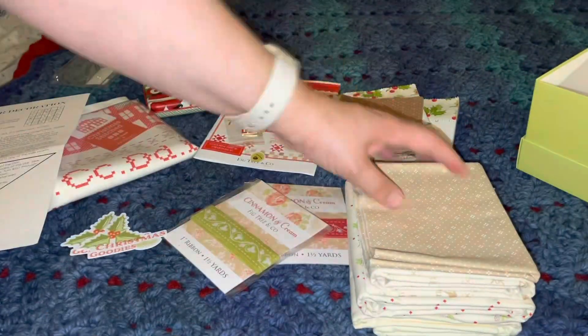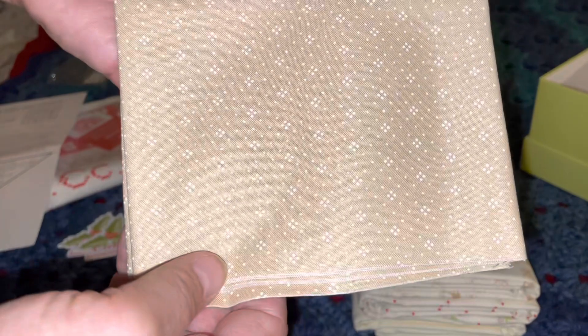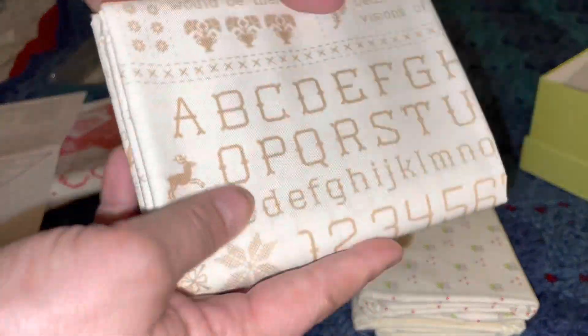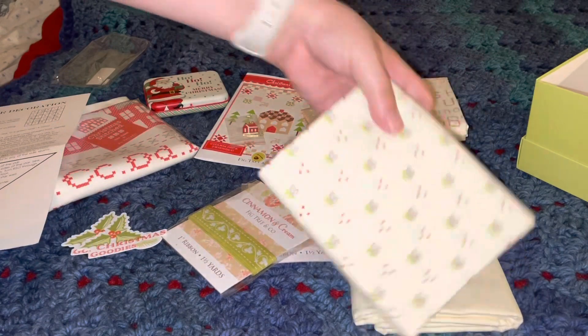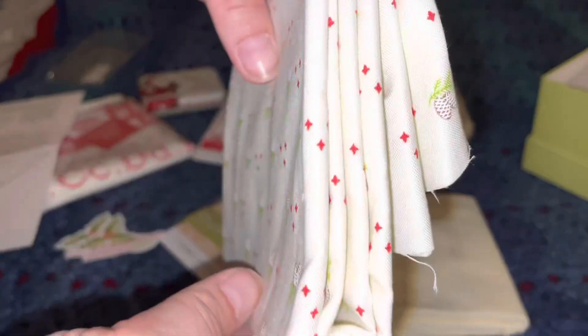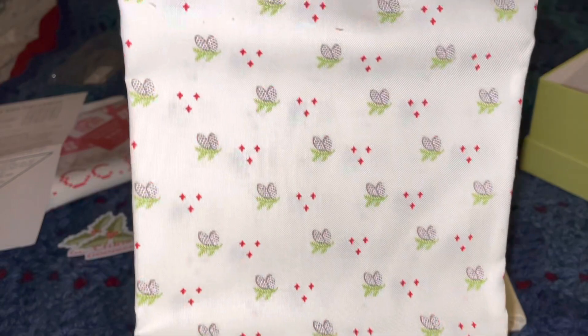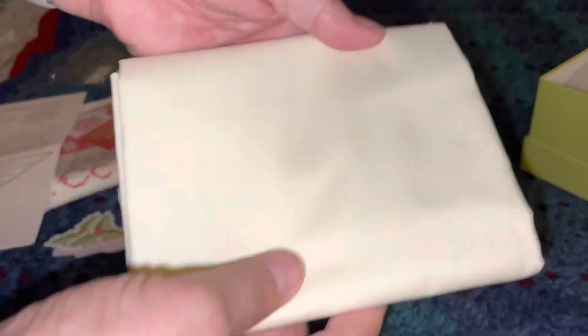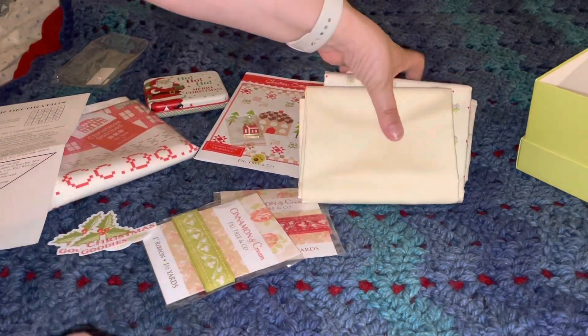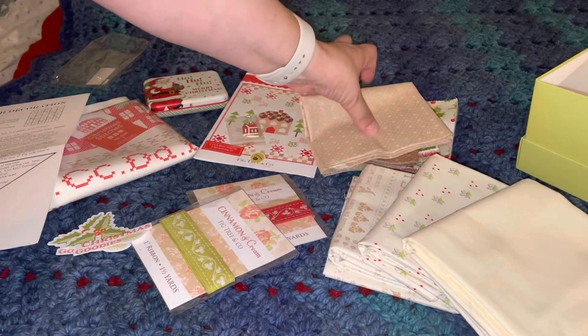Here is the rest of the fabric for the quilt top. That's a significant little amount there, and the same thing here — a significant amount. Then here's the plain fabric for the background — again, a nice amount. So it looks like this is our box and our project.